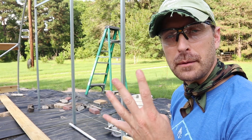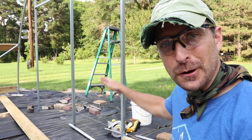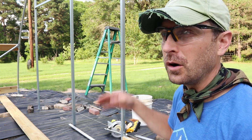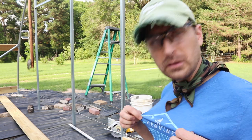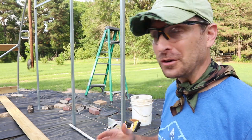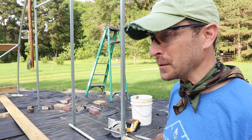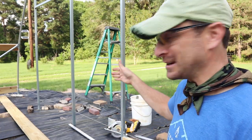I just got all those beans picked. The fourth job of the day is to put the final baseboard and the final wiggle wire channel right here on this bottom side on the end wall. Then we can finally get our greenhouse plastic on. It's 90 degrees out here and crazy humid — I've already sweat through my shirt. It's not a new day, still the same day. Let's get this one done.